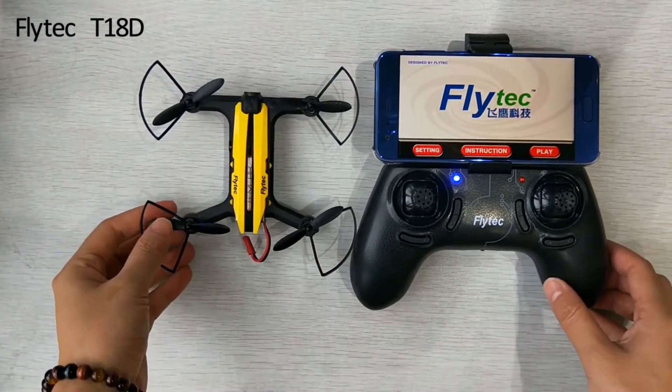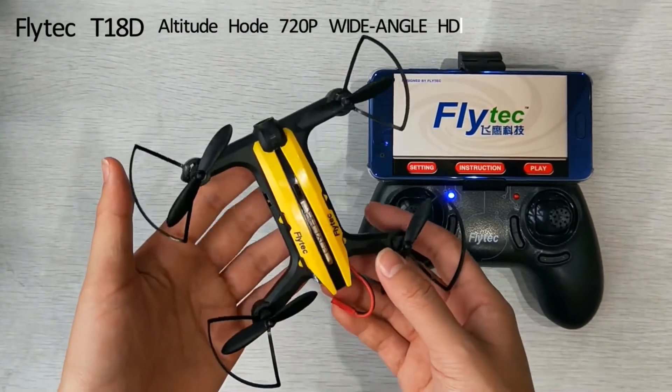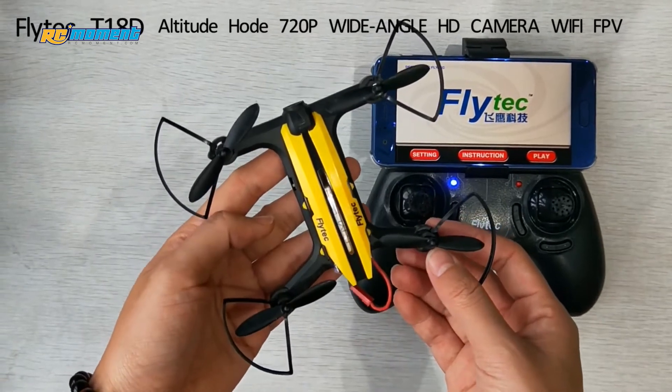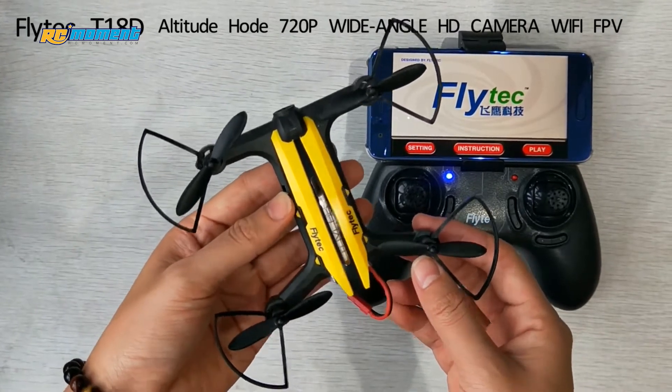Hello and welcome to FLYTECH ASSISTOR. Today I want to show you this drone T18D. It's an upgraded version of T18, and it equips a high-hold function, so it's easier to control.